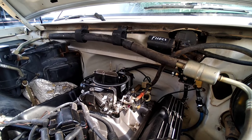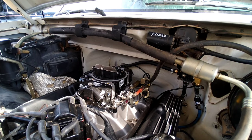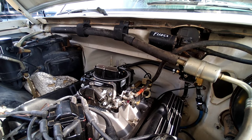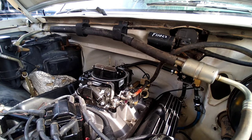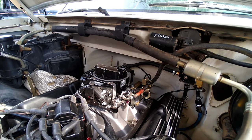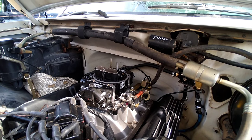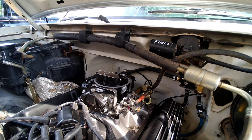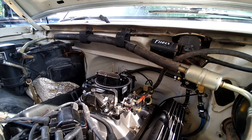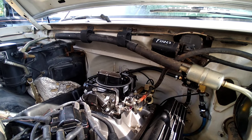I got the old F-150 build out here again, and I've had several guys asking me what it all took to convert this thing from the EFI to the carburetor. And to be honest, I thought it was going to be a lot worse than it really was — it was really pretty much just straightforward. How I started is I went ahead and ordered up everything I was going to need: intake, distributor, and a carburetor.